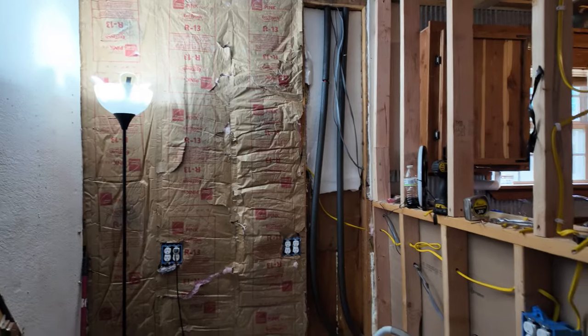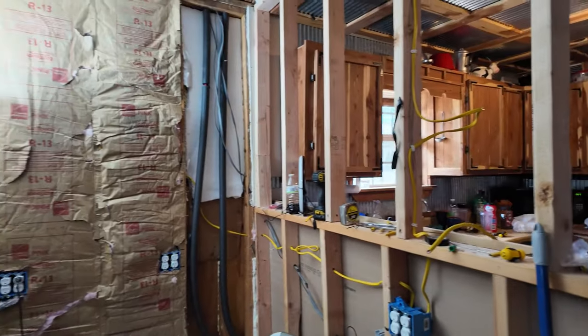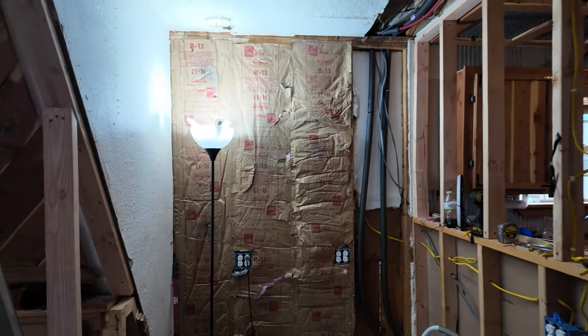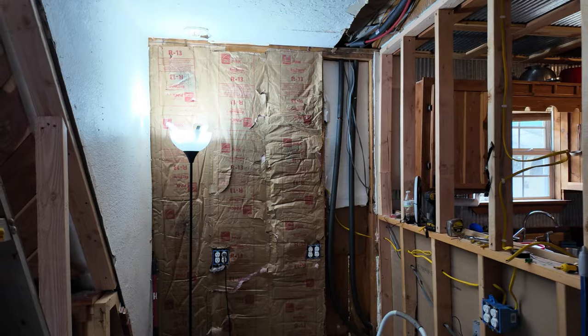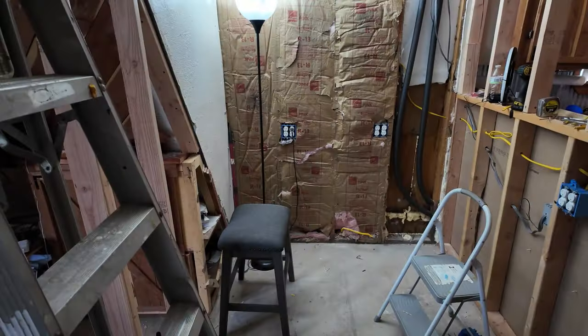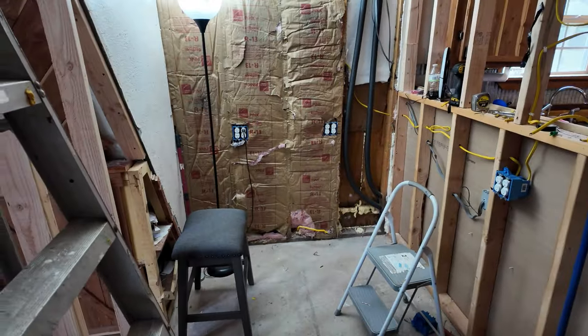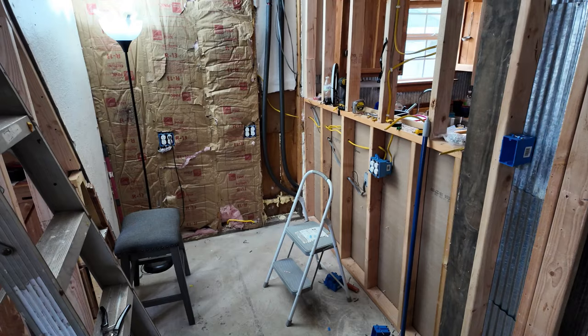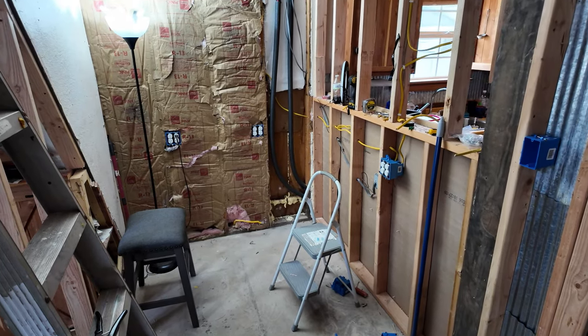I got all my outlets wired and they are live — see that lamp plugged into it? That's what I've been doing. I tried to get one out on the Washington Mountain channel yesterday but didn't succeed. Right now I'm going to start on the ceiling, putting the slats across.